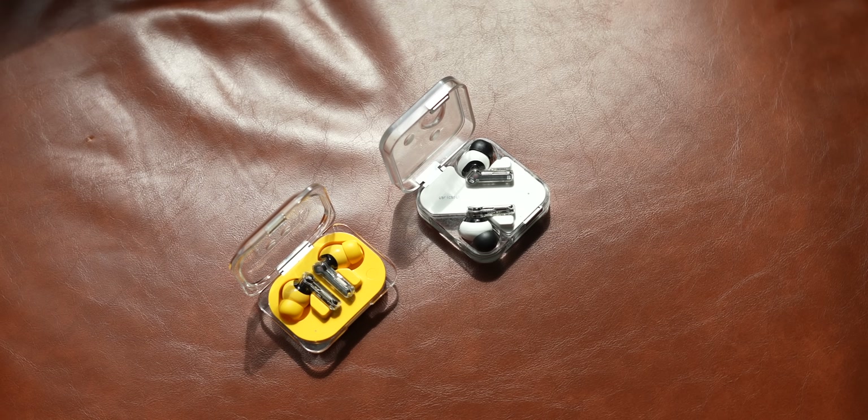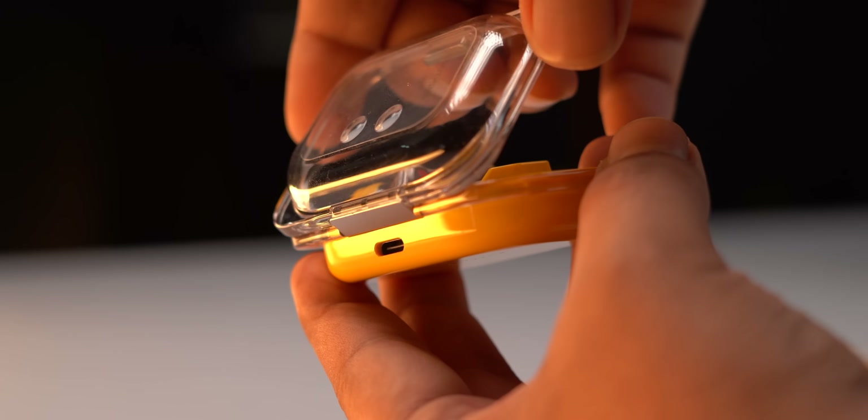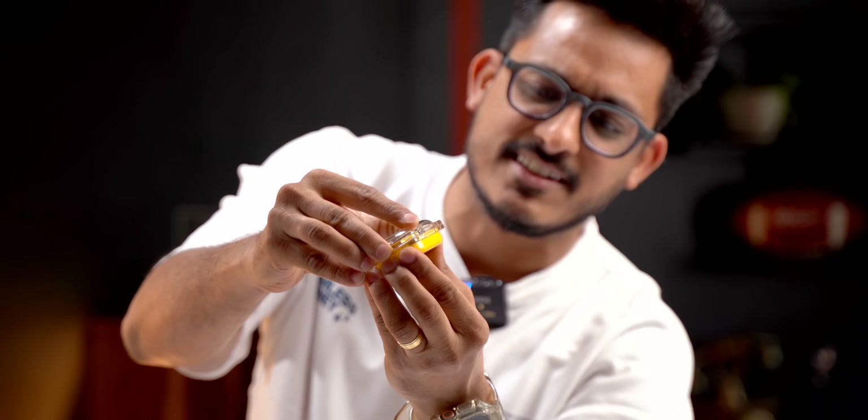Now the case on Ear A is completely different than the case on Ear 2. It's slimmer and rectangular and kind of looks like a miniature tiffin box. The pairing button is now on the inside and the hinge opens well, but the lid still moves a bit when the TWS is closed, just like the previous Nothing earbuds. Hope Nothing fixes that.